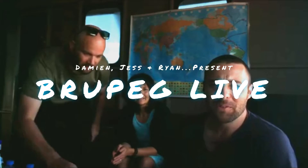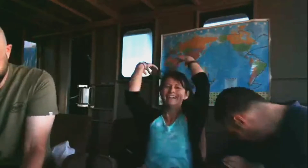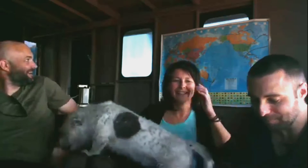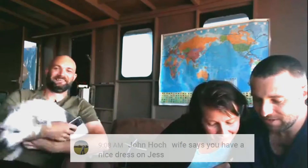It's really dark — sorry about the lighting. We set up down the bottom of the boat where the lighting was really good but we started to melt, so we decided to come inside the boat. You can see the Northwest Passage plan — that's our navigation system.